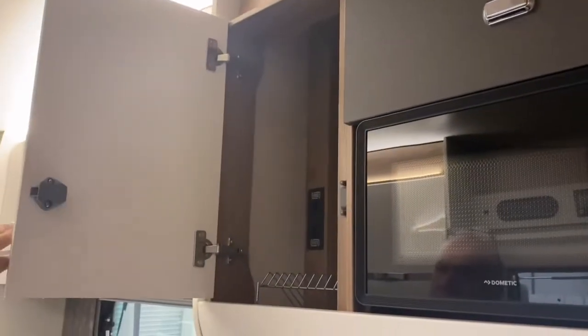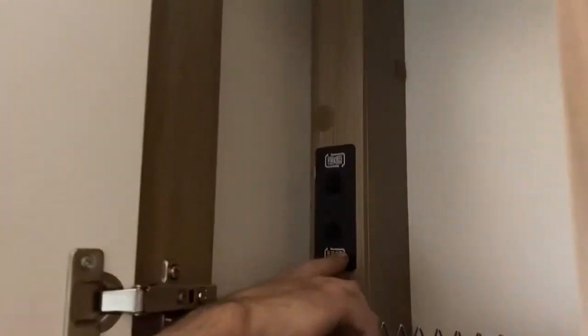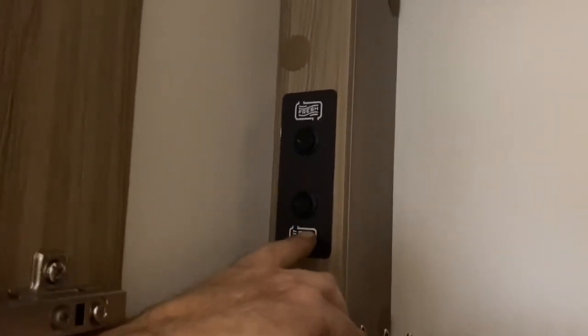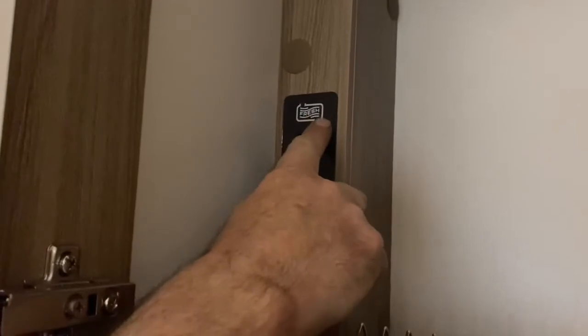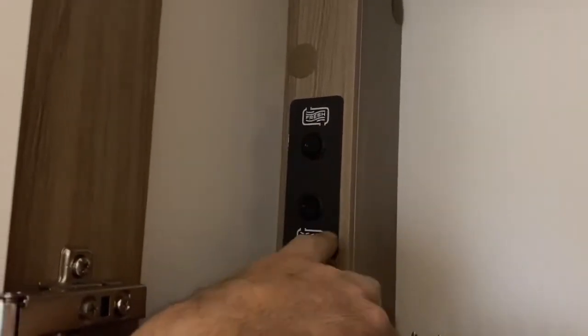In this locker are the valves to get rid of the waste water or empty the fresh tank. It tells you on the label which is which — that one's fresh, that one's waste.